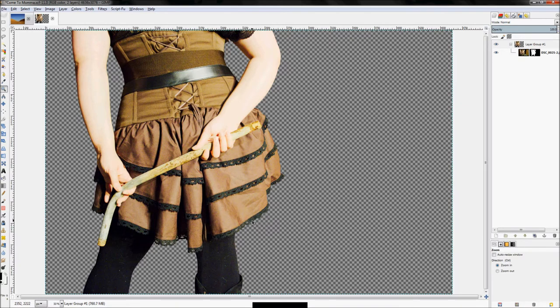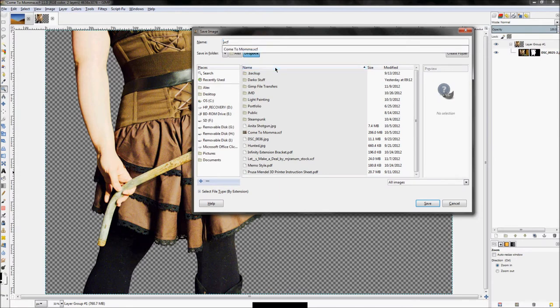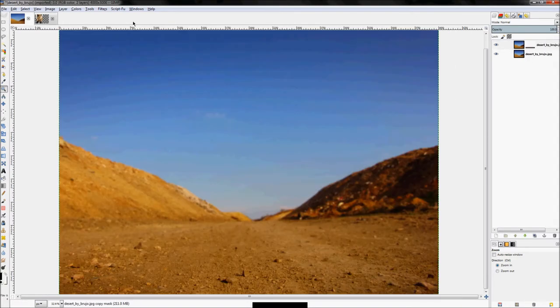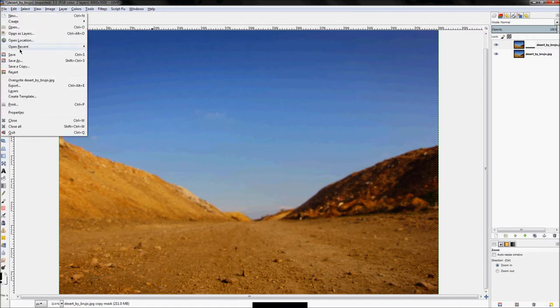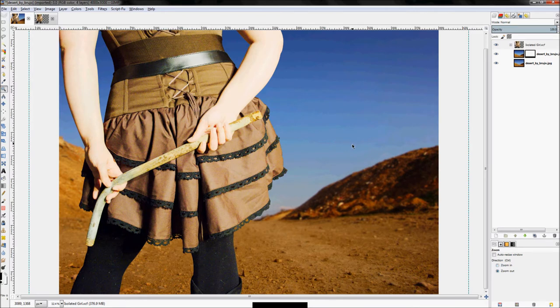I went through and brushed out all those extra details — this is it, ready to go. I'll click File > Save As and save this as an XCF file — call it 'isolated girl' — so we have it ready. Then in your background file, click File > Open as Layers, select isolated_girl.xcf, and click Open.